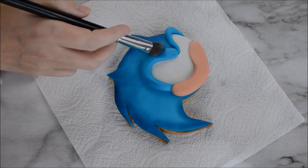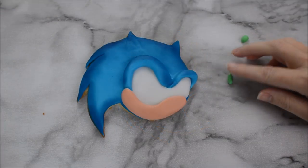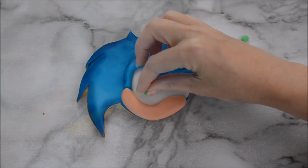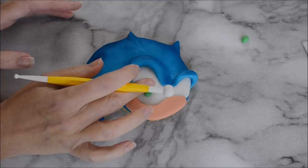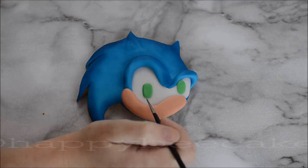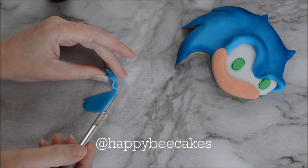I realised when I put the trim on that his eyes looked a little bit bright, so I'm just going over that with some of my ocean blue dust. Create some eyeballs for Sonic using some green fondant and make sure that's smoothed out. Then use some green food colouring gel to create a trim around the outside of Sonic's eyes — you don't really need to do this part but I think it helps the eyes really stand out.